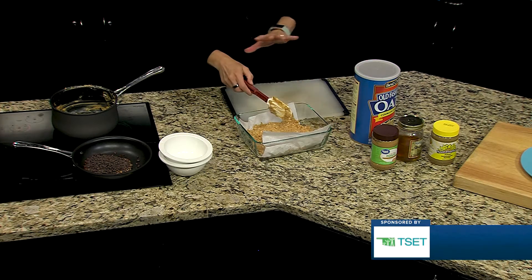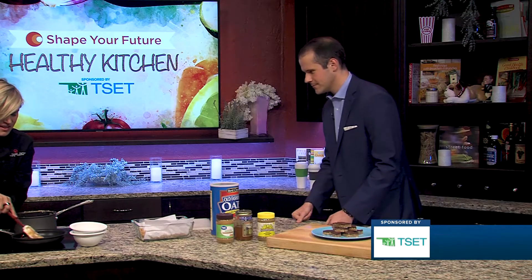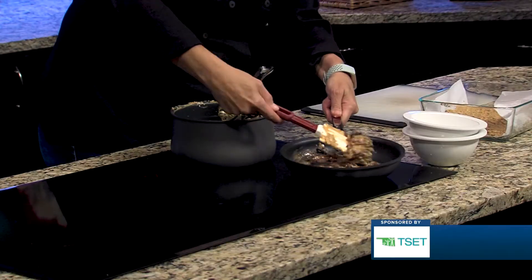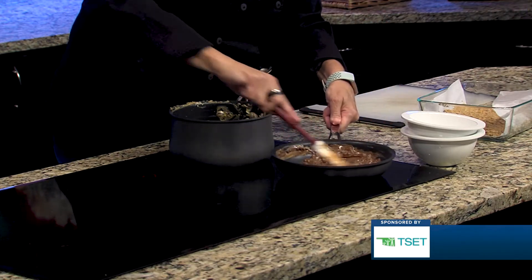If we had a little more time we would smooth this out just a little bit, but it looks great just as it is. This is almost a chocolate sauce that we're going to pour on top — it's going to be our chocolate topping. That looks amazing. And that just goes on top of this little mixture right here.